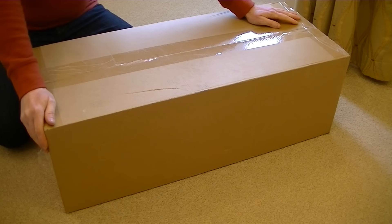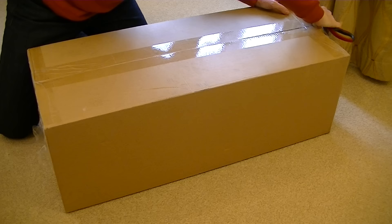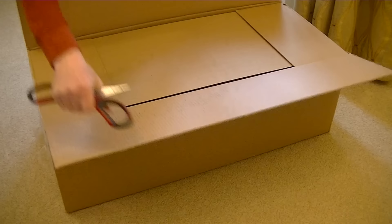Hello everybody! It is another unboxing of another vacuum cleaner today. It's the first Shark I've had in quite a while. I've had a couple of Shark vacuums and one Morphy Richards, which was more or less a Shark lift-away but branded Morphy Richards in the UK. This one is branded Shark and it's a Shark Rocket — quite a new model for the UK market, well, it was when I made the video.